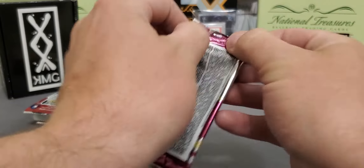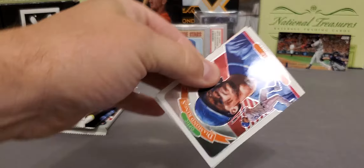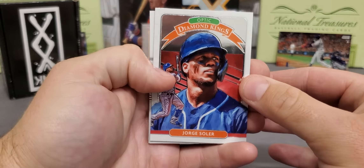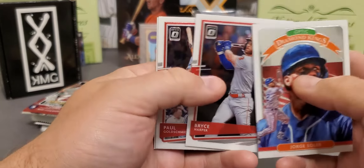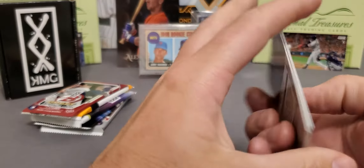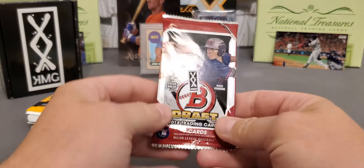2020 Donruss Optic. See if we can luck up and pull us an auto. Very nice design this year — thoroughly enjoy Optic. There's a nice Jorge Soler, that iconic Diamond Kings. Very nice. Mr. Bryce Harper. Paul Goldschmidt. And Kris Bryant stained glass. So we're getting kicked on our butt this time — we need to pick it up.